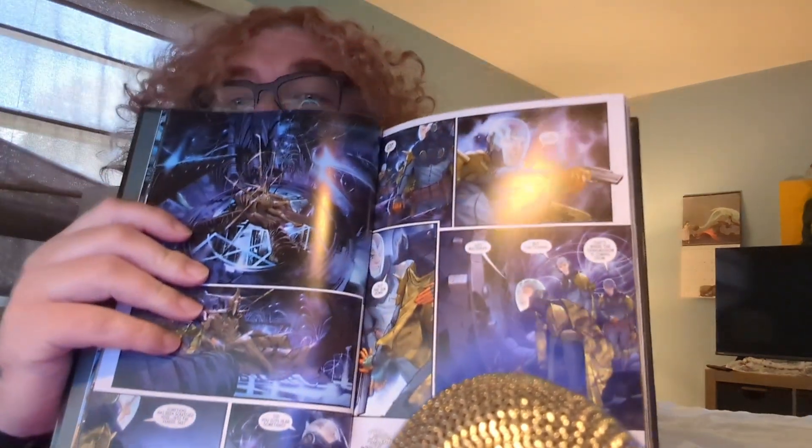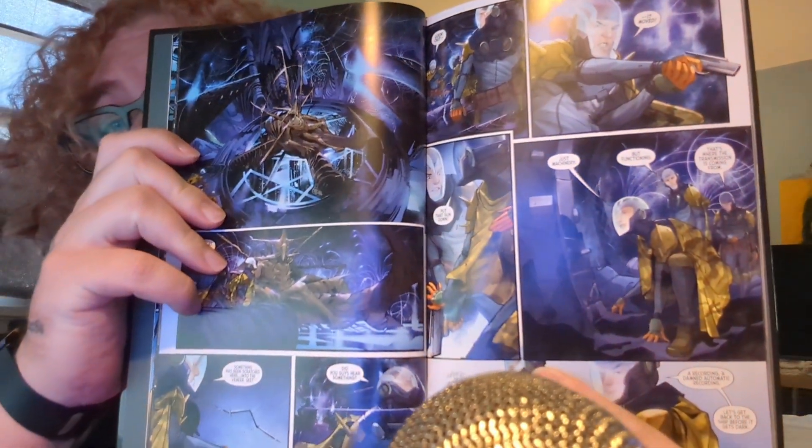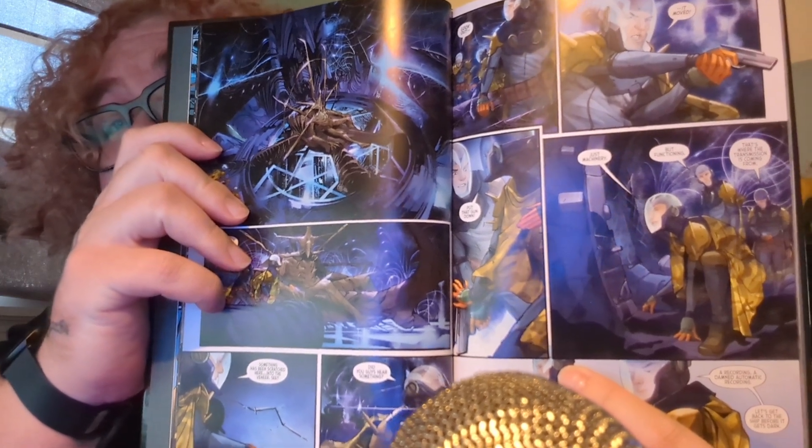Inside the ship they come across something vastly different to the space jockey we see in the movie. The actual thing that attaches itself to a character — not Kane in this portrayal — the egg is actually like a basket, and the creature comes out of it. The creature is not anything like a face hugger whatsoever, completely different. And the creature at the end, the star beast instead of the xenomorph, is vastly different but the design of it looks absolutely sick.